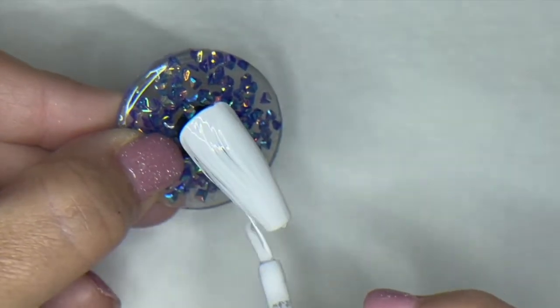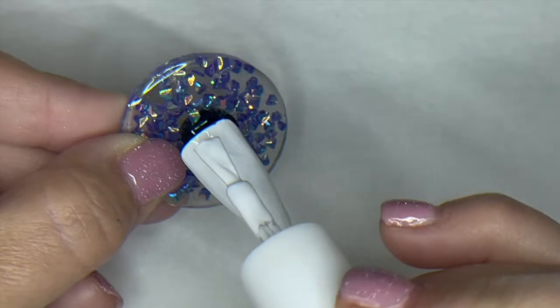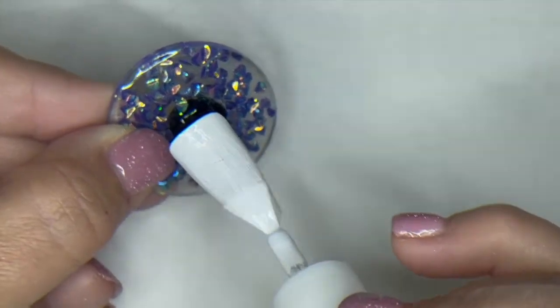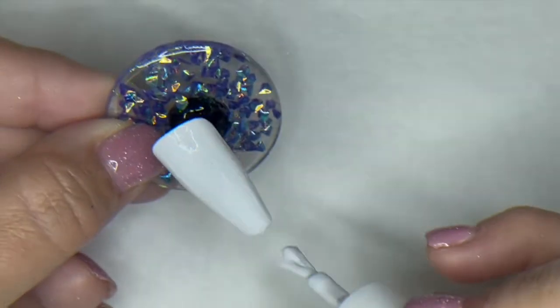So I am going to under-cure them just a little bit, which is kind of a no-no with the magics, but the white magic is definitely not as finicky as the black magic. So we're not going to be seeing any trouble with that. We're going to give these about a 40-second cure.